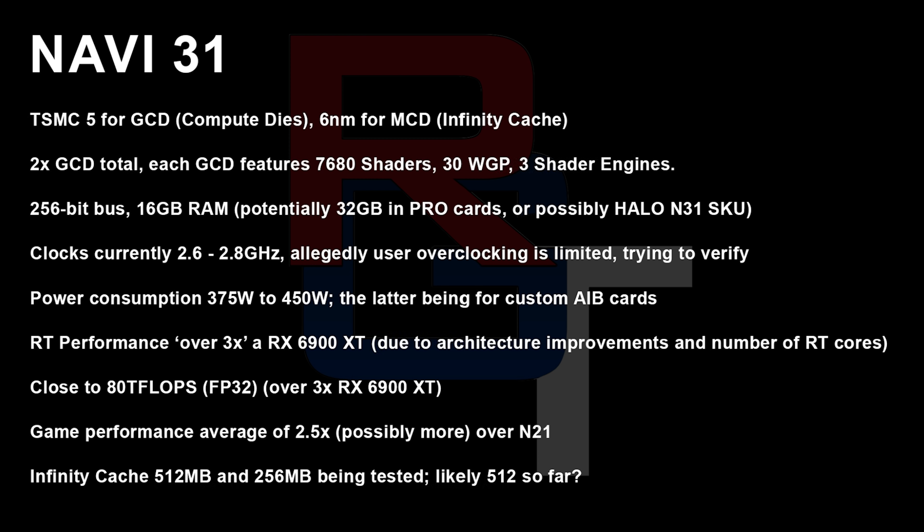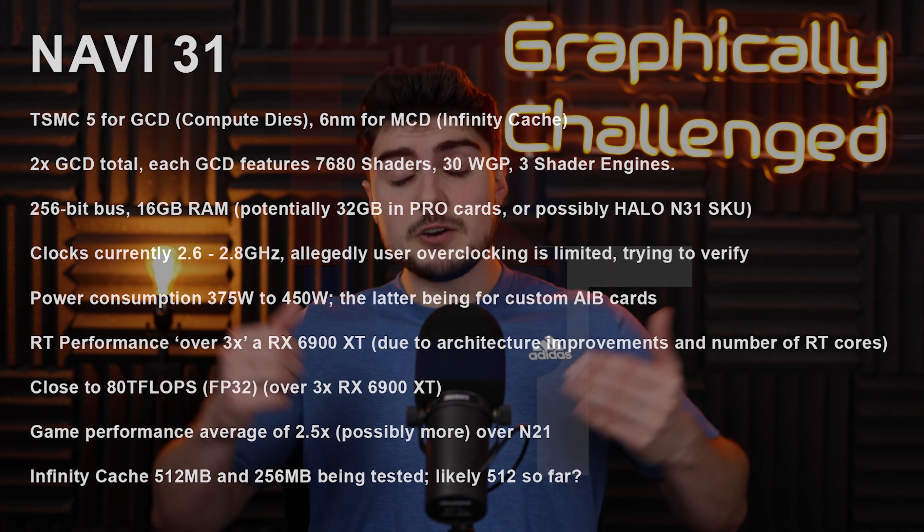Moving on to the teraflops or FP32 performance — the regular DirectX 11 type of gaming performance you'd expect — apparently 80 teraflops, which should be over 3x the 6900 XT. He's actually expecting around 2.5x; I'm actually expecting even lower, around 2.3x the performance. I think they are going to have some driver issues to get over, and moving to your first MCM design, I just don't think it's going to scale quite as well as people were hoping. But maybe I'm wrong and it will be 3x as fast. In terms of Infinity Cache, apparently we're talking about 512MB, which I've heard before and it definitely sounds correct.